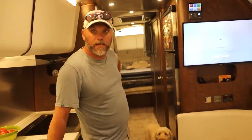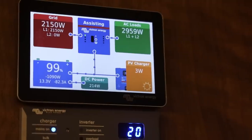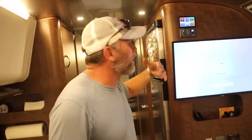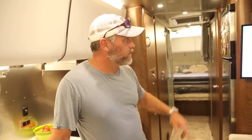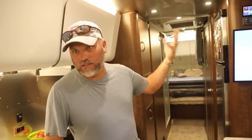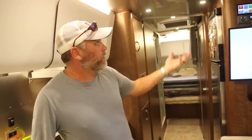It's quiet - you can feel it a little bit in the front, but we're running both air conditioners now and it jumped to 2800 watts. We're assisting and pulling 82 amps out of the battery - running both air conditioners, both 15,000 BTU units, all the lights, TVs, everything. When the air conditioner cycles off and the internal temperature is met, it goes right back to charging the batteries. We've been at Harvest Hosts and ran it for five hours with both air conditioners running and never came off 100 percent.